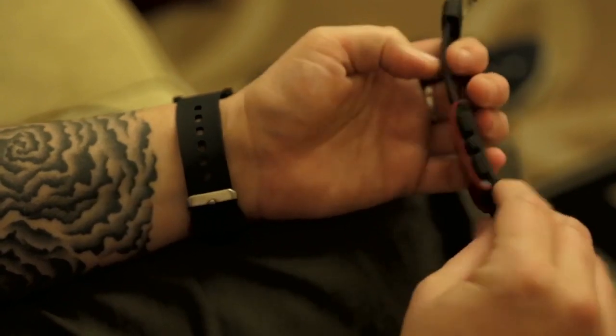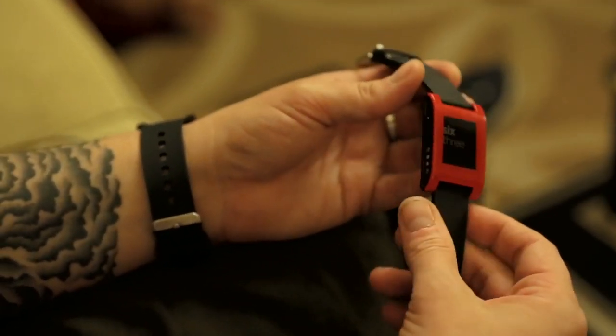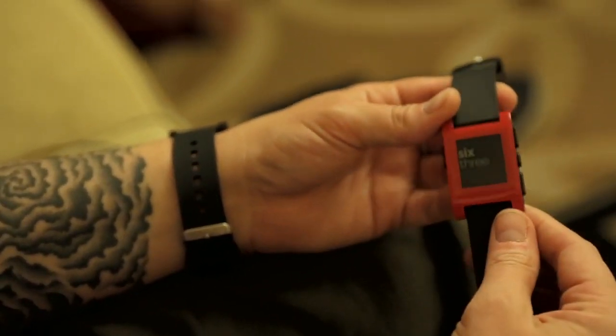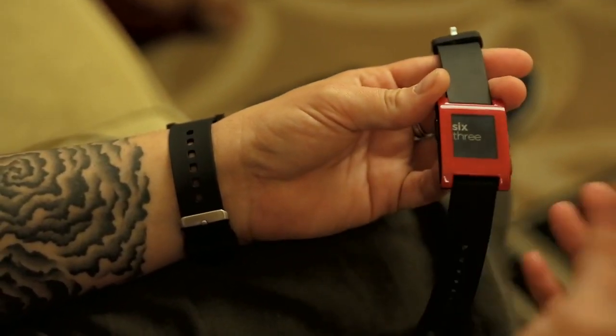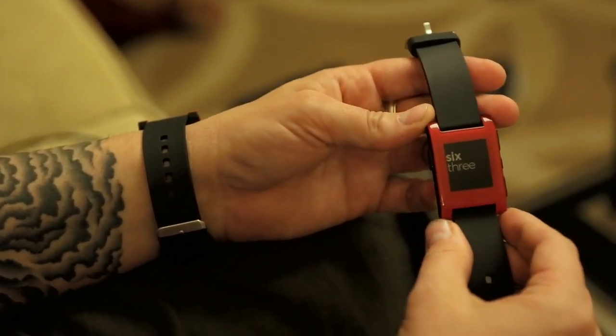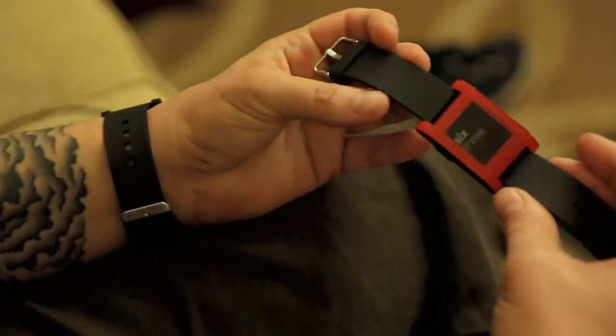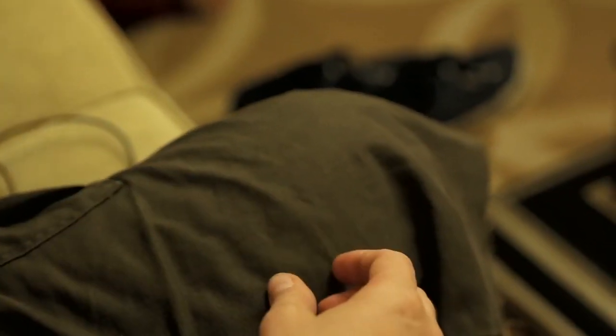This watch is being announced today — it ships to the original Kickstarter backers starting January 23rd. This is the final version of the Pebble watch.